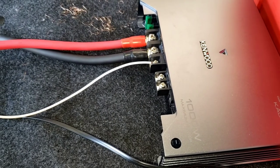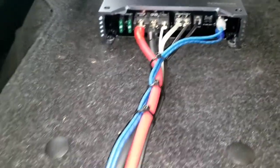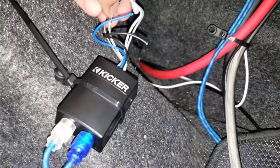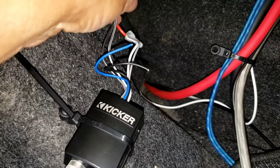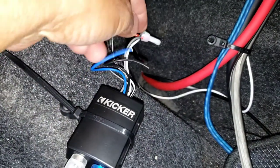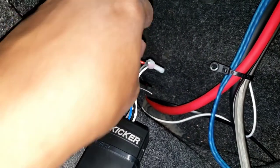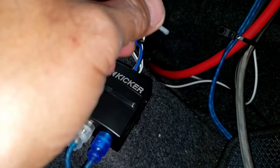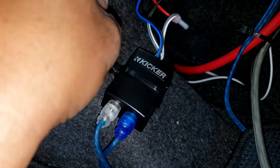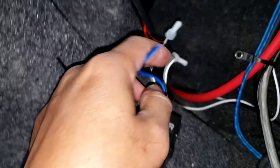We're using the Kicker brand high-low converter. This time we changed our routine a little bit — we put the high-low converter down here and we'll run the RCA jack up to the amplifier. We hooked up white and black, gray and black together: positive to positive, negative to negative. The black wire is negative, and the white and gray are positive — we hook those up to the red wire on the speaker side. This converter has a built-in remote output but we're not using it this time, hooking it up directly so it won't make a thumping noise when you turn the key.